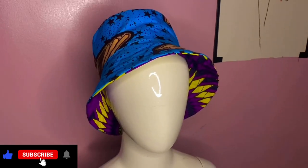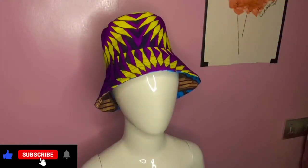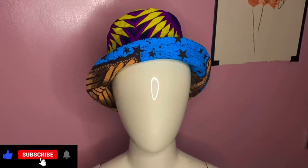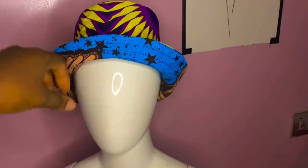You can see the beautiful reversible bucket hats we've made. If you've watched to this point and haven't subscribed yet, what are you waiting for? Be part of this amazing family — hit the subscribe button, like, and share. See you in the next video! Make sure you practice making your bucket hat, because practice makes perfect.